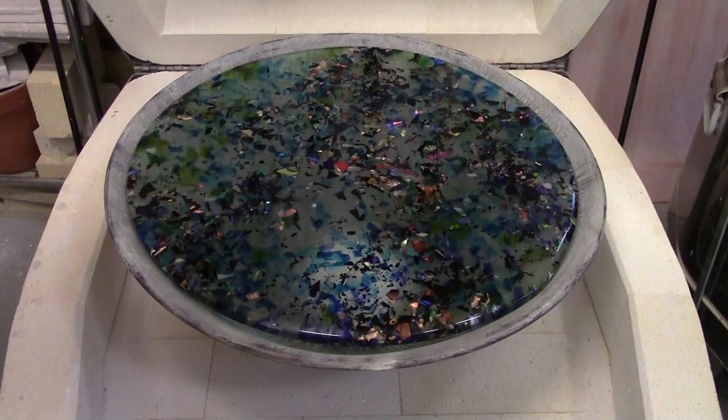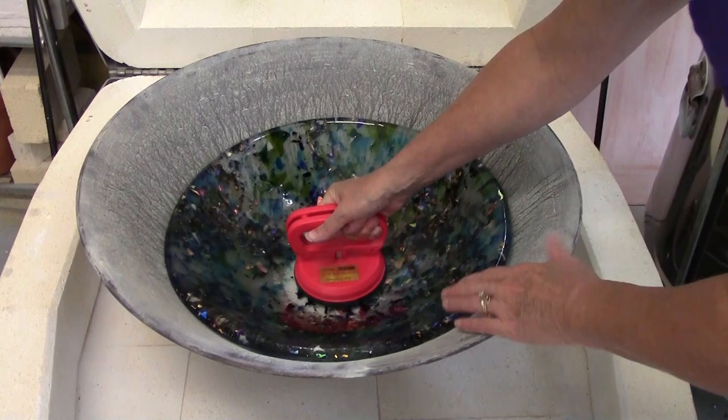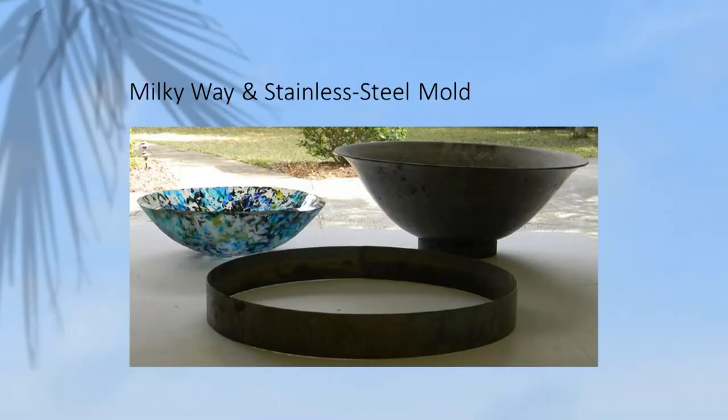I'll also explain my method for choosing colors and my techniques for layering the different materials inside that mold. You'll get my custom fusing guides and my custom slumping guides as well.